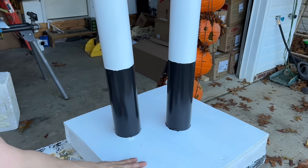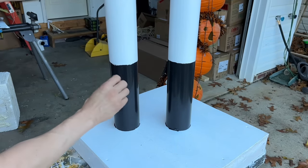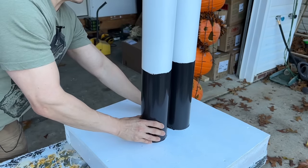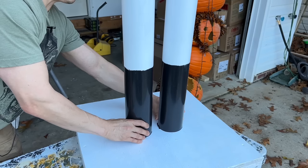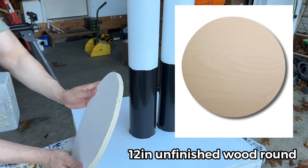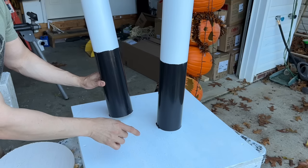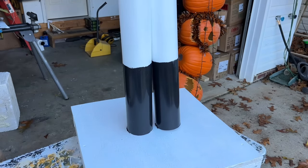Now it's time to attach the legs to the base. We're going to cut two 2x4s to go inside the legs — each piece should be cut to 24 inches, the same length as the leg. We'll place the legs in the center, about an inch apart, though you can adjust the spacing. The wooden disc goes on top and will be attached with screws to the 2x4s on the inside. We'll turn this over and drive two screws from the underside into the 2x4 so it's one solid piece.